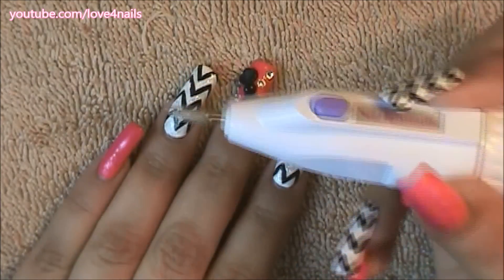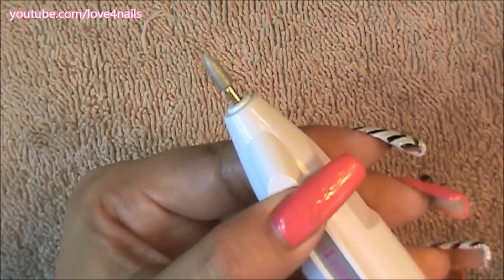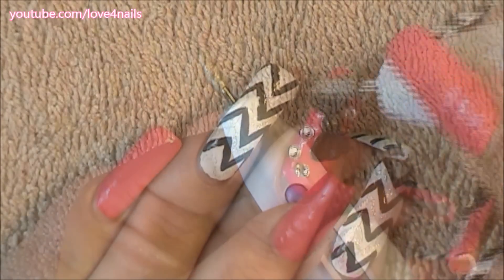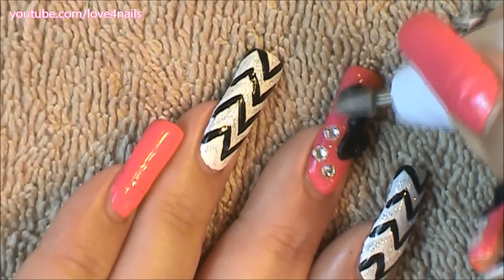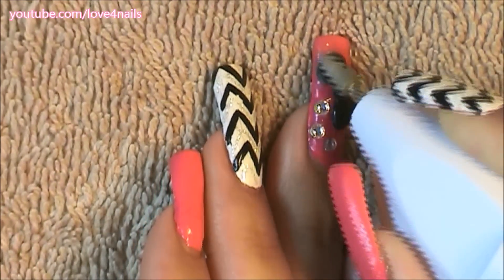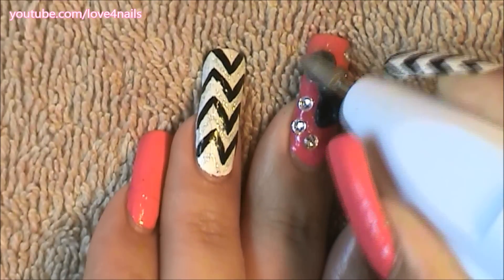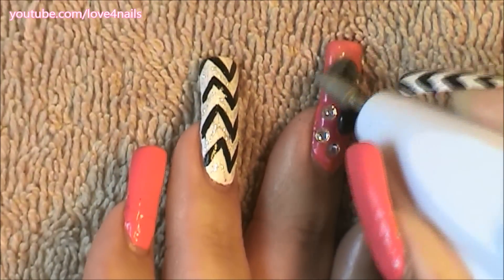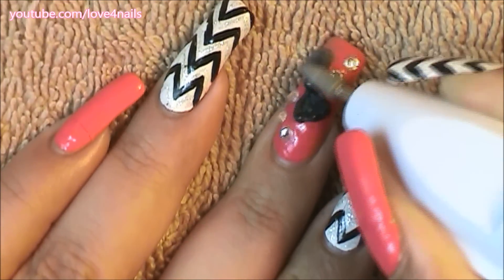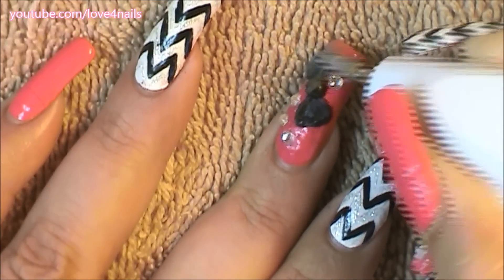I'm going to begin by using a drill — this is just a regular manicure drill, and the drill bit I'm going to be using is super gentle. Try not to stay in the same area when you begin drilling down your 3D art, because if you stay in the same area too long your nail begins to burn. If you do feel pain, just go little by little — it's a lot of repetition, just going over your 3D art.